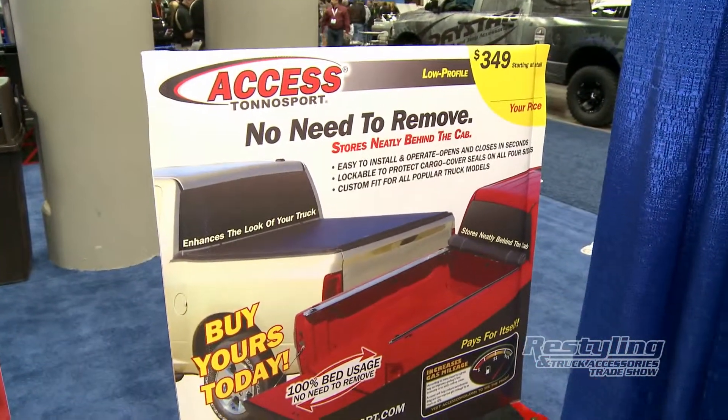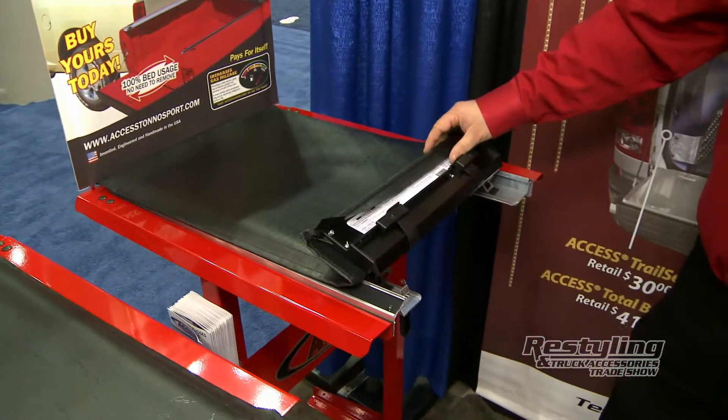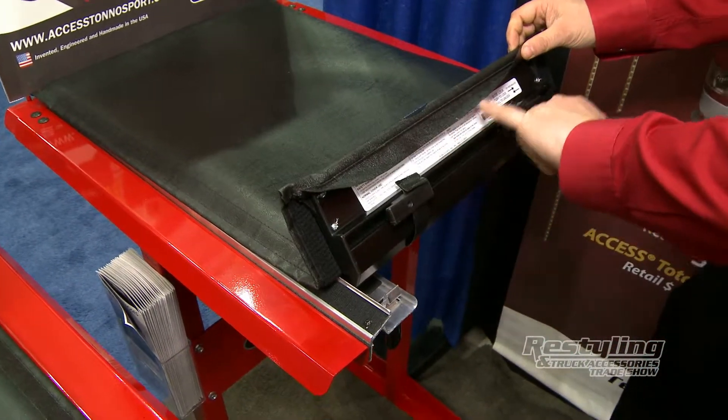Our full starting retail on a compact is $349. It uses our trigger latch, so pulling a latch on the bottom will release it. It has two slide locks, made out of nylon reinforced fiberglass — with our name, phone number, and serial number.